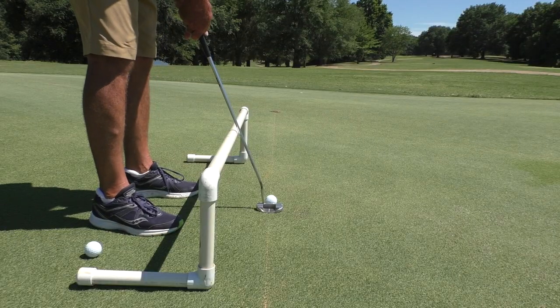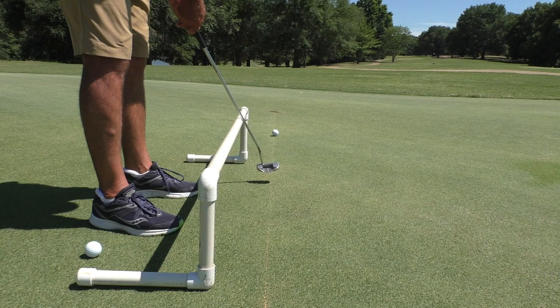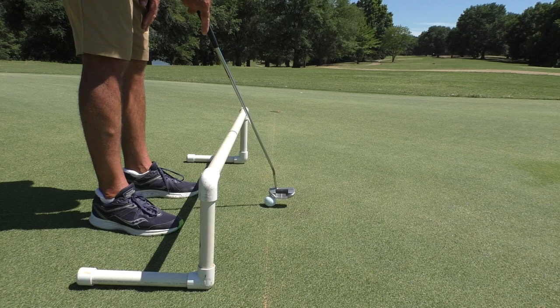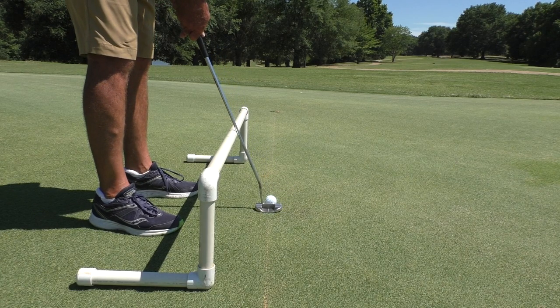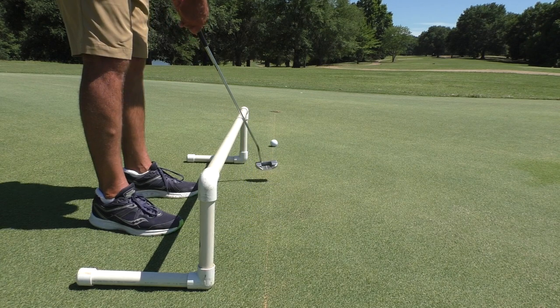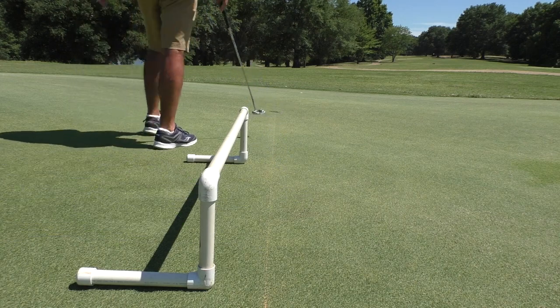So here we go. All the practice that I do on putting is making sure that I'm square and my putter rides on that pipe.